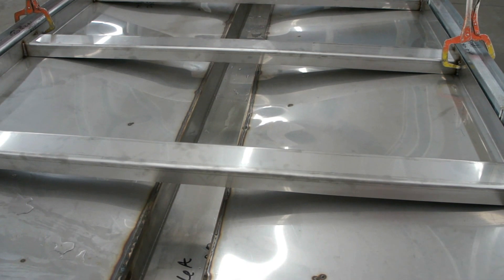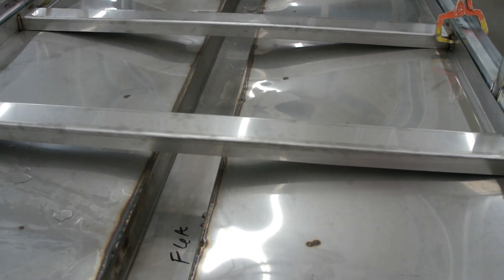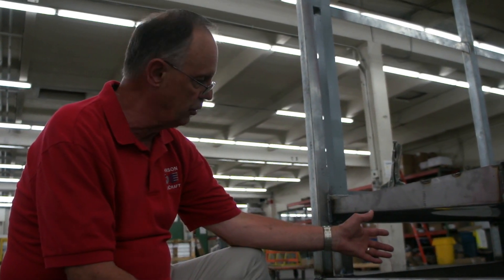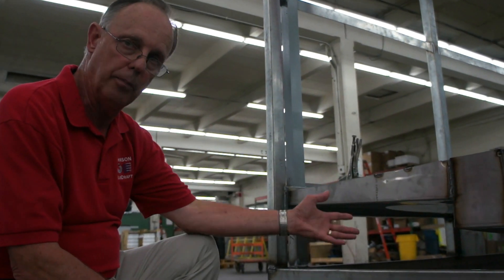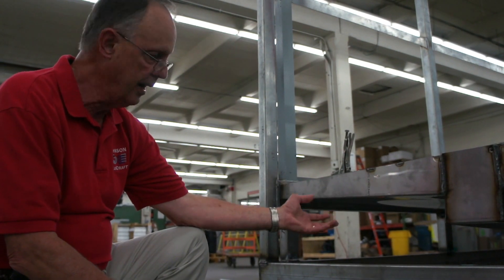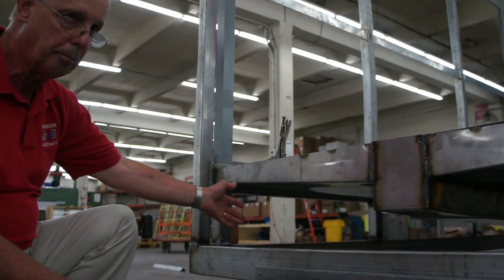It doesn't allow buildup of mold or bacteria or any kind of growth that you wouldn't want in a facility. One important feature on our drain pan design is that we found we really need a good insulation underneath this drain pan so the cold drain pan doesn't attract condensate from the area.